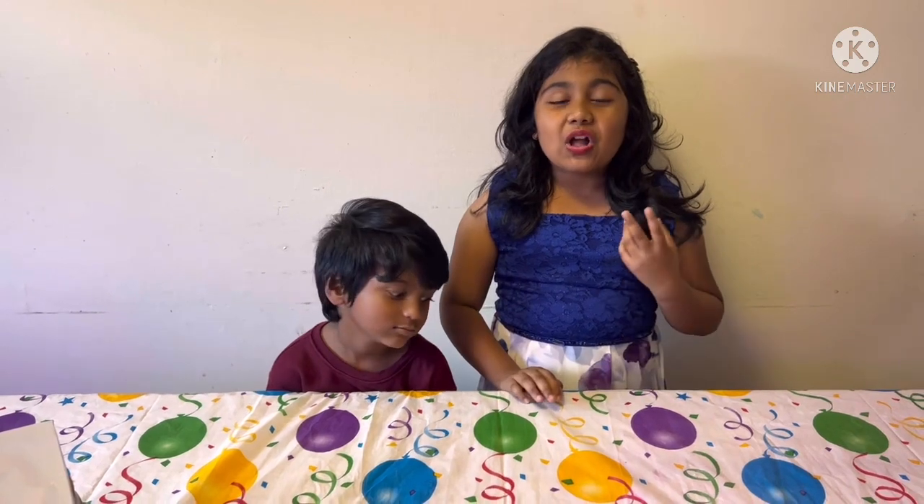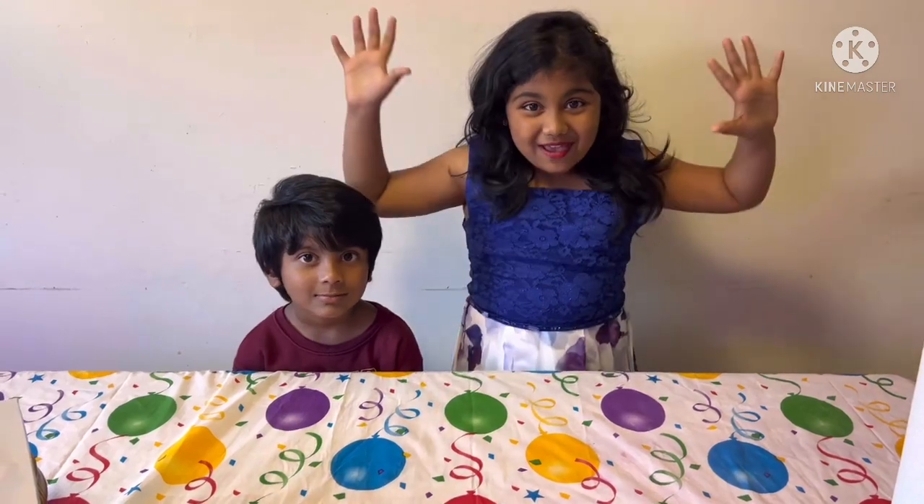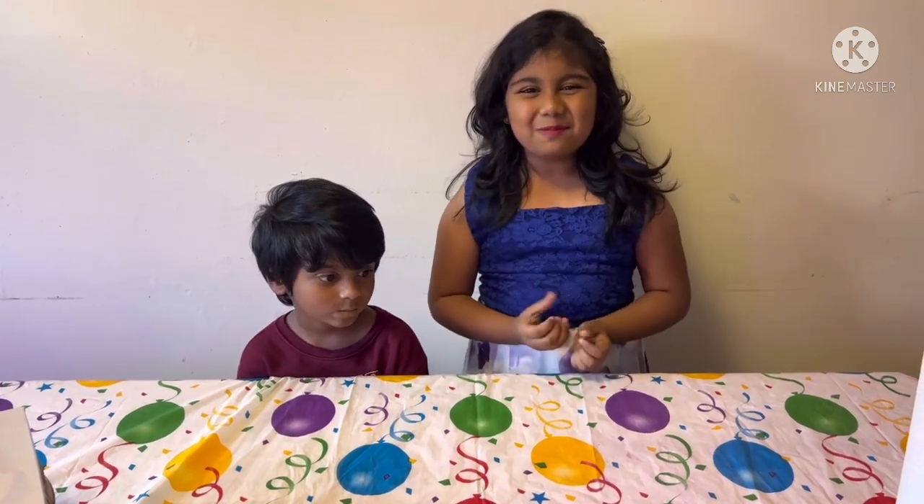Hi guys! Happy Diwali! This Diwali is a very special time for me. Can you guess why? Because it's my birthday! Yay! It is so going to be fun, and it's going to be a double celebration!